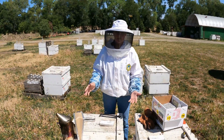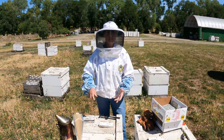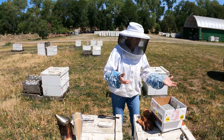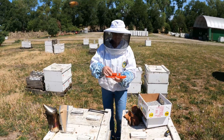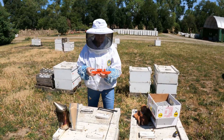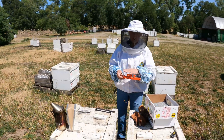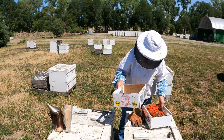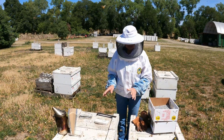It's easy to work with two people: one opens the cover, smokes the bees, and spaces the frames, while the other already has the cells ready and places them down one after another. That's going to be more efficient, faster, and easier on the bees and the people. That's the process for how to introduce the queen cells.